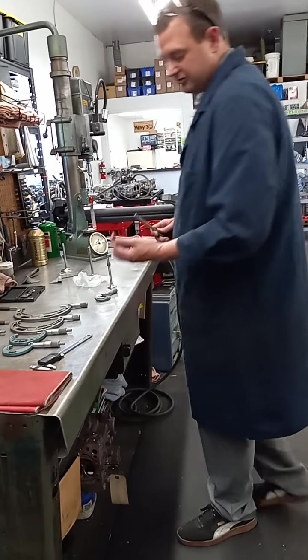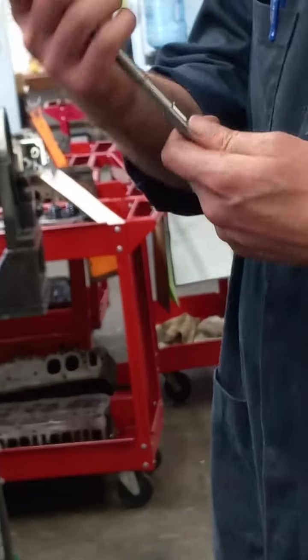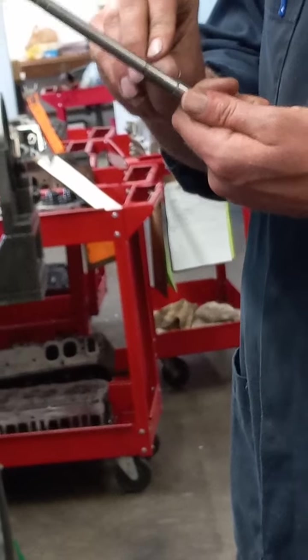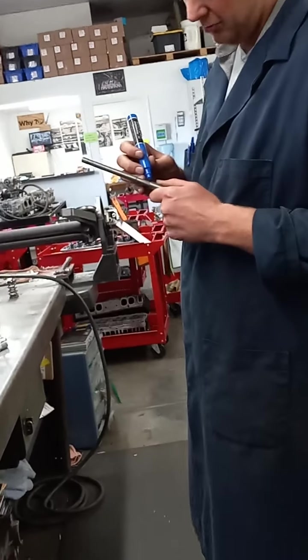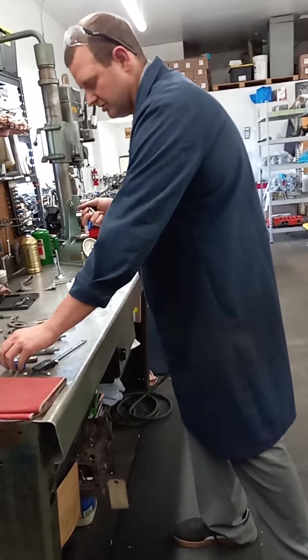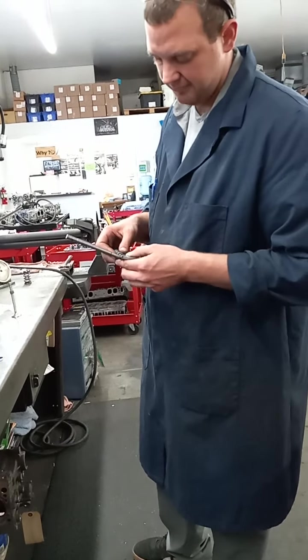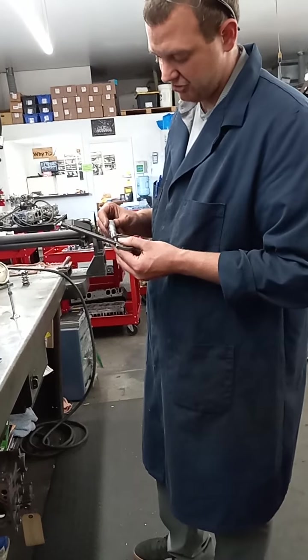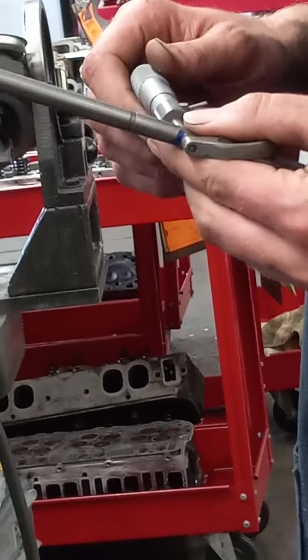Another way to measure the inside diameter of a guide is using a carbide pilot — this is a 0.373 carbide pilot. It's a tapered tool, so up here it's a little bigger than down here. When it goes into the guide, wherever it stops we mark that with a marker, then measure it with a micrometer. That'll be more accurate when you're searching for a specific guide-to-valve clearance. We're getting 0.372, which gives us about one thousandths clearance.